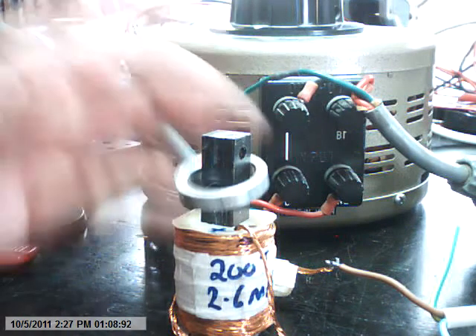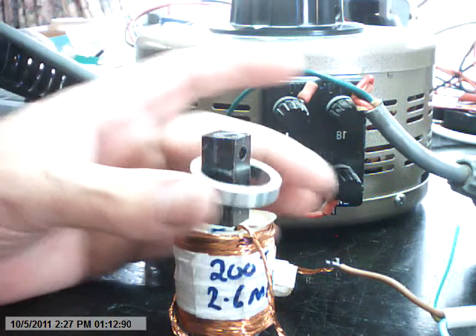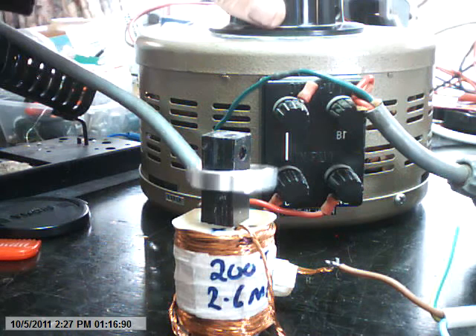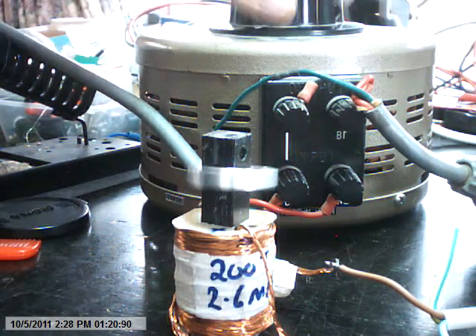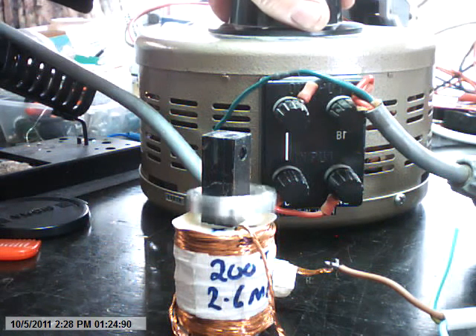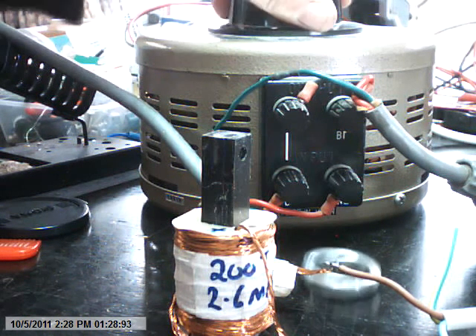Let's try this with permanent magnets. I'm just going to see what happens. Going to move it up and down — send the package up again. Ooh, there you go!